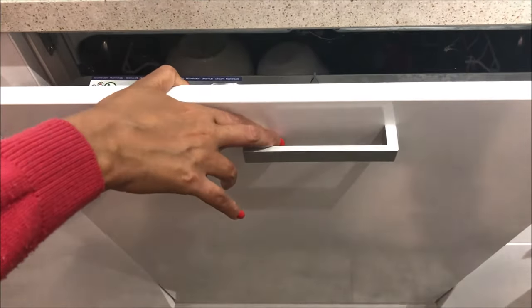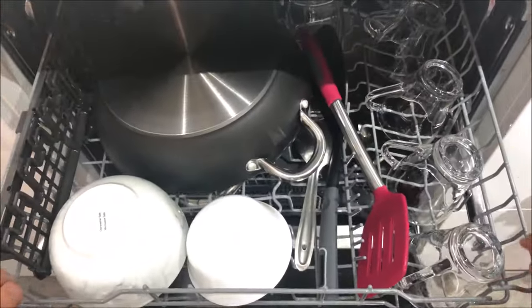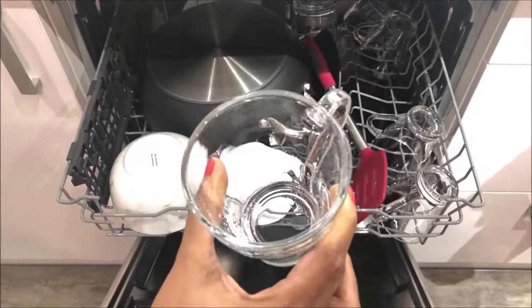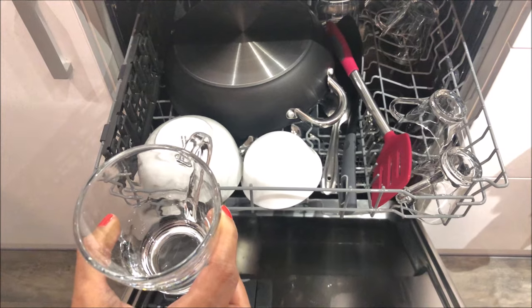Friends, the dishes are done! The door automatically opens and these are the clean dishes. Look, the cup is all sparkly clean! So this was our dishwashing video — hope you liked it. Please like, share, and subscribe to my YouTube channel.